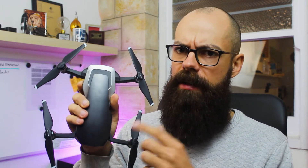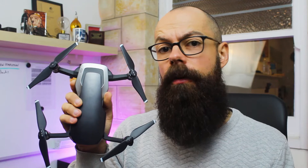Hexacopters are better for wildlife photography. They're also incredibly stable, so if you're flying in very challenging, windy conditions, you can use a hexacopter. Six propellers will reduce the noise but also make the drone much more stable.